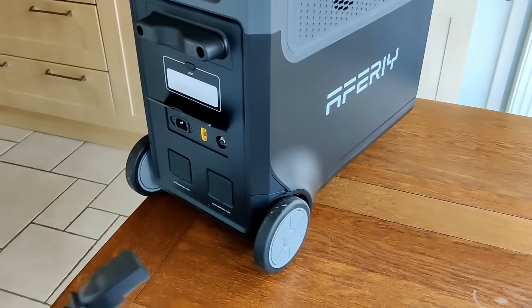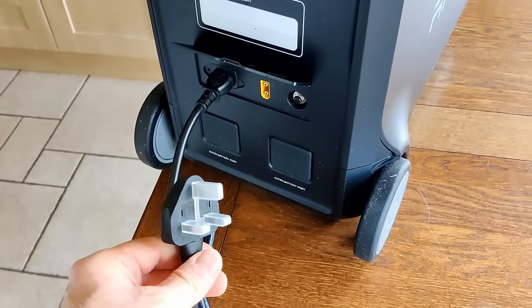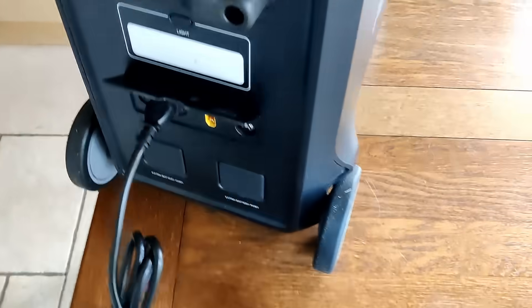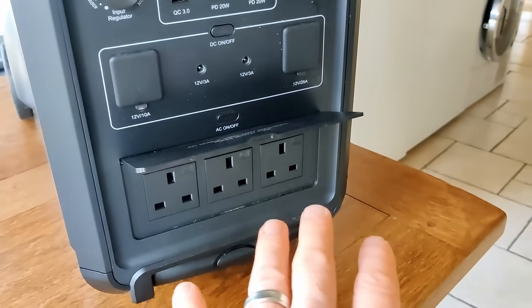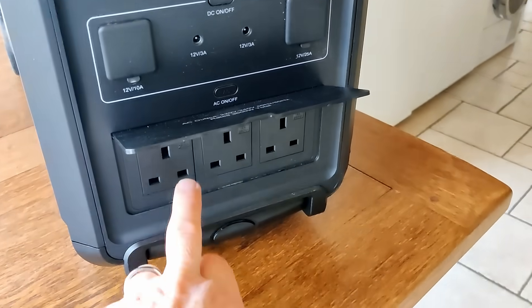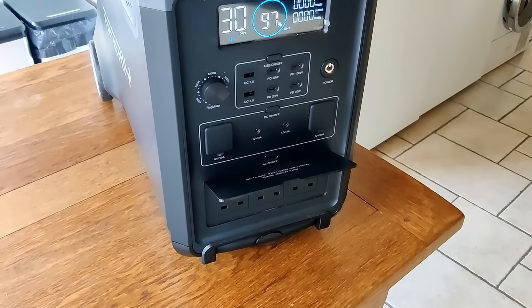Charging uses a standard three-pin kettle lead which plugs into the device and then into any wall socket in your home so it can charge overnight. You can continue to keep your devices plugged into one of the three front sockets. And if you have a power cut, those plug sockets will continue to function — so you've got cheap, available backup storage even if the grid fails you.